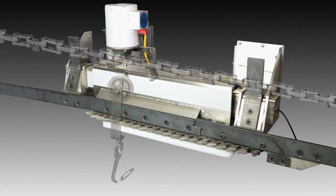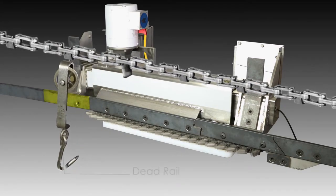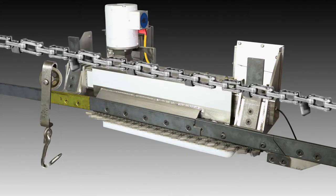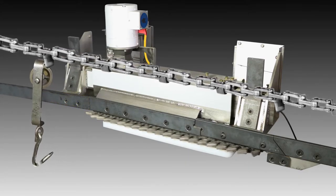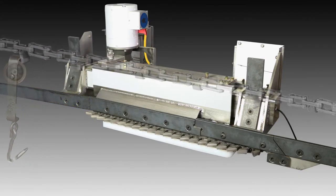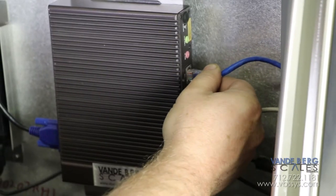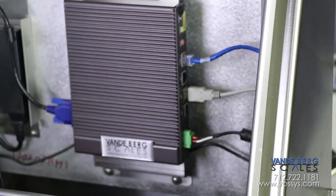After the trolley is finished being weighed, it enters the slightly downhill sloped dead rail and is gravity propelled away from the scale until it is again picked up by the plant's overhead rail and trolley system. The SDS weight indicator calculates the net weighment and transmits that weight to the appropriate receiving system. This information can be sent via RS-232 or Ethernet.